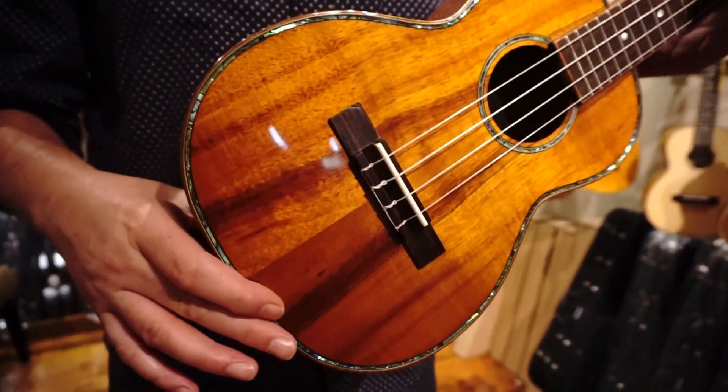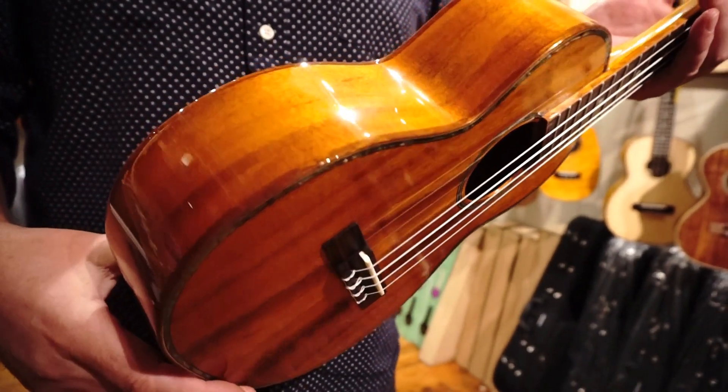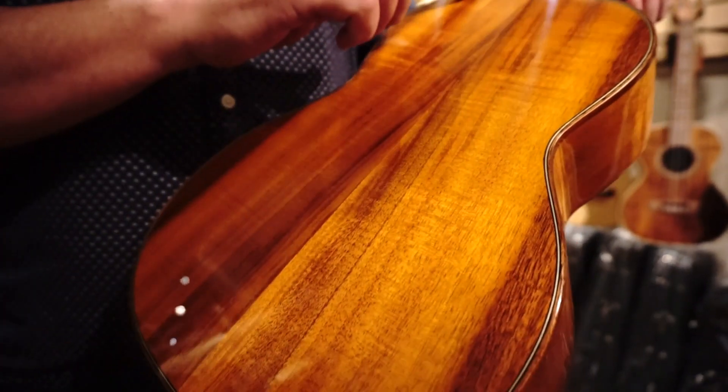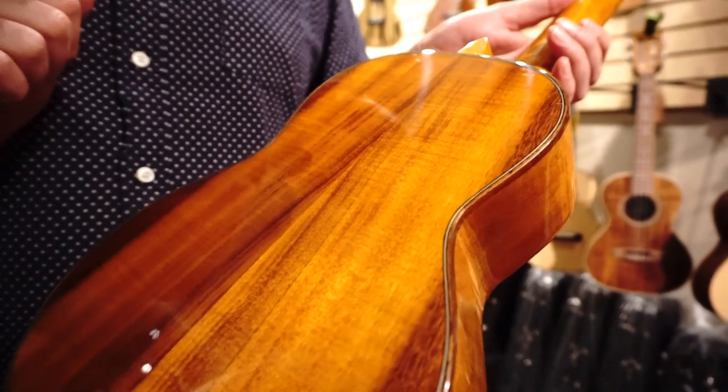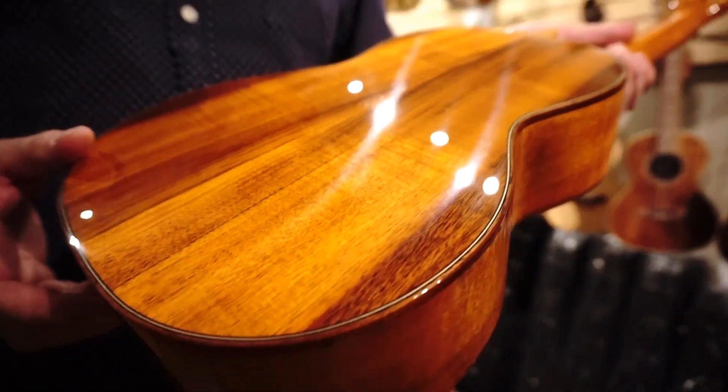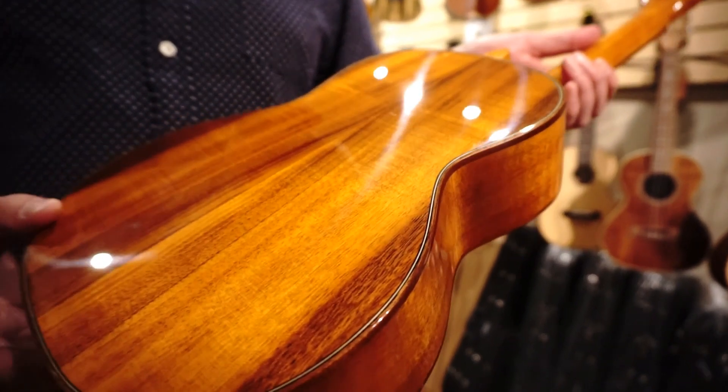Coming around the side, you've got a mahogany binding. On the back, you've got a little purfling here as well — a nice little black-white inlay there. Very classic. Perfect. Gorgeous gloss finish, and that koa is just beautiful.